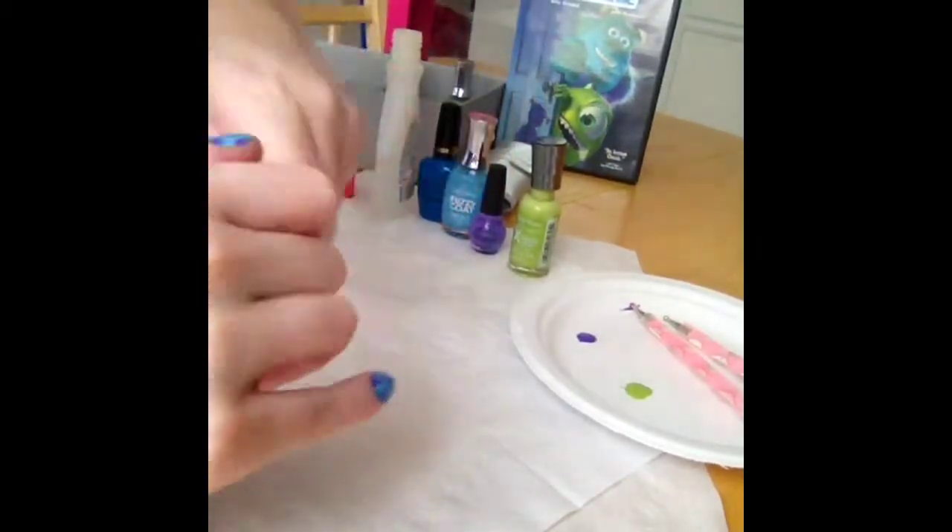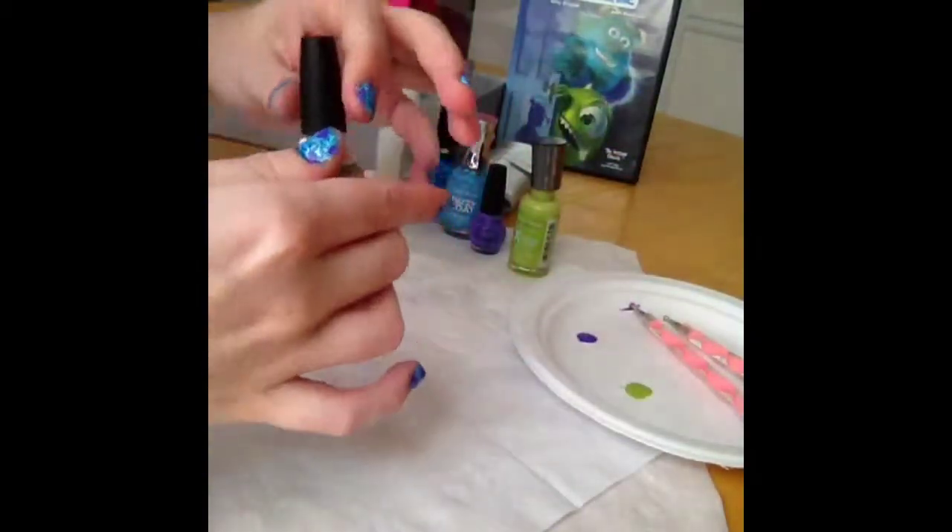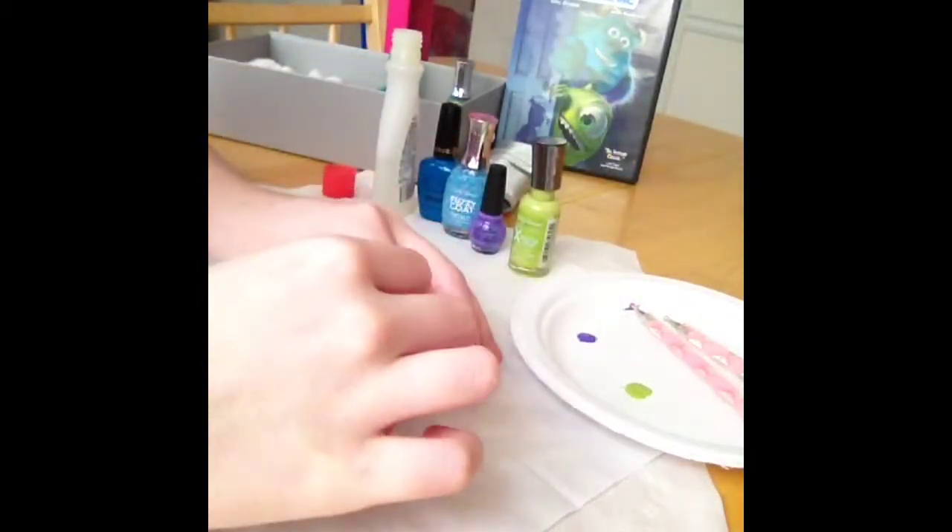Now I am taking Nicole by OPI's White Base nail polish and applying that to the ring finger.